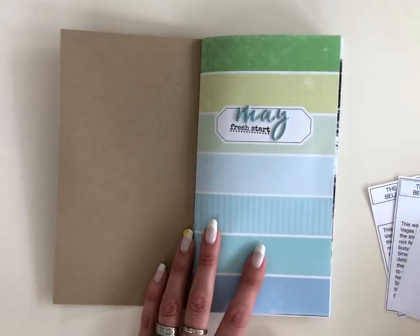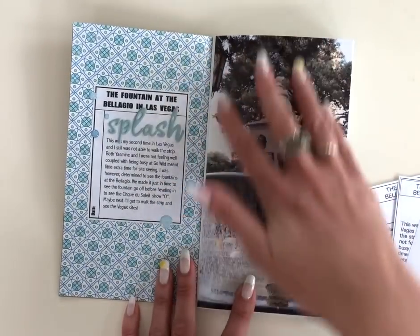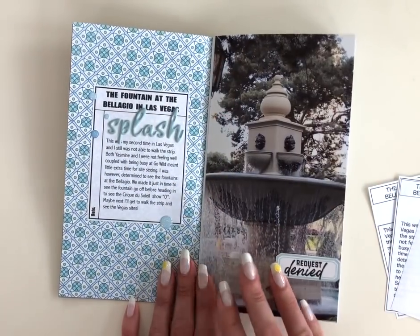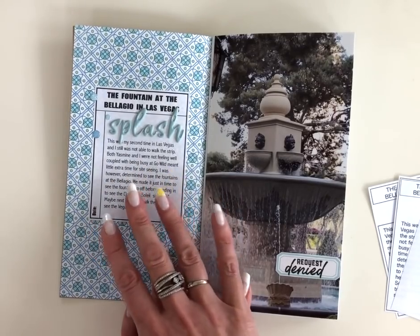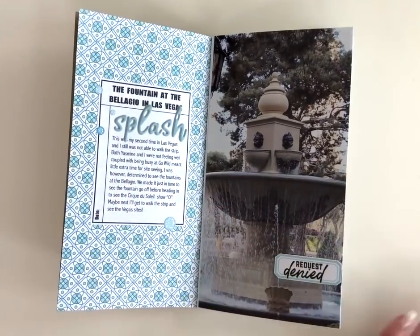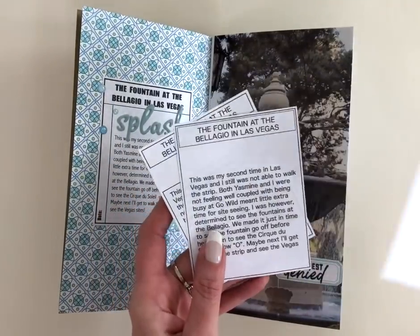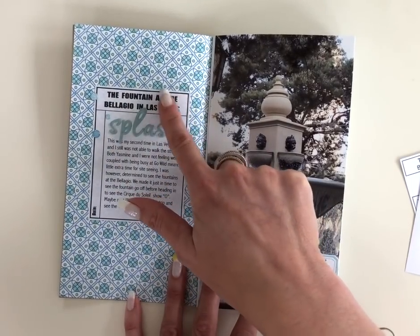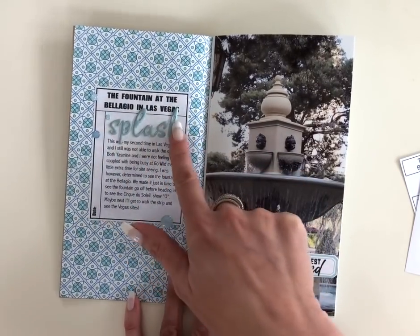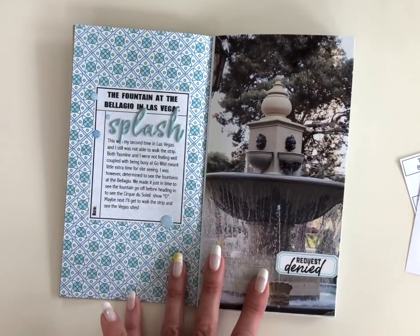What I did is I wanted to stick to mostly just a full-page picture and then add my journaling off of my computer in a journaling box. I went through a couple of different configurations of how I wanted that box to be set up, and I ended up with this format — it has the title, then I would add the subtitle, the journaling, and then I just have to go back through and use a date stamp on the side.